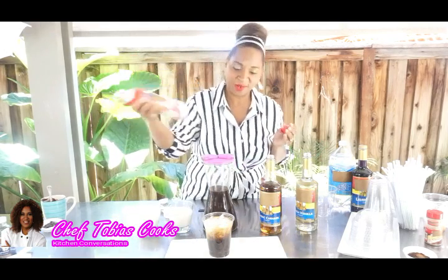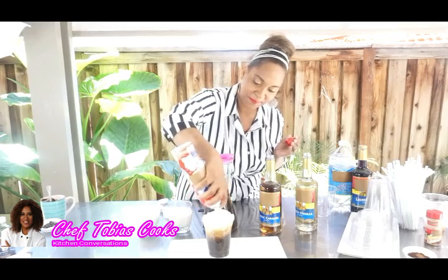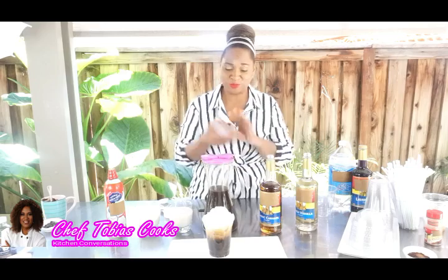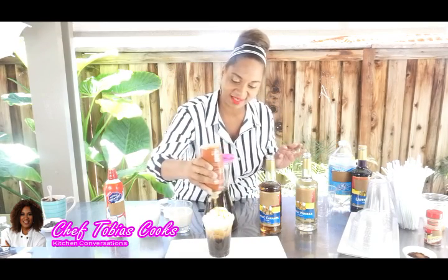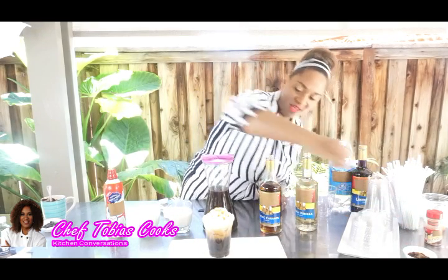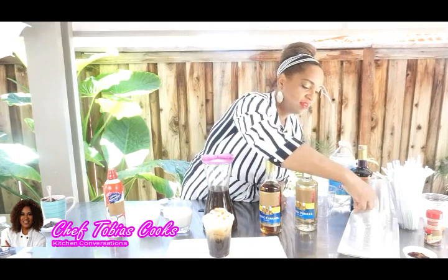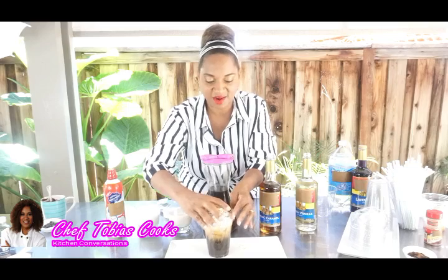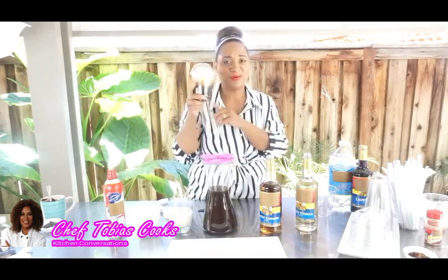And then we'll use our cream, our whipping cream on top. Because it's a little extra special iced coffee that we made at home, we're going to add it on top just like this. A pinch of cinnamon on top. And here you are — you have your very own iced coffee from your very own kitchen.